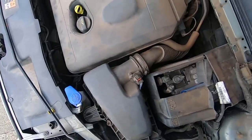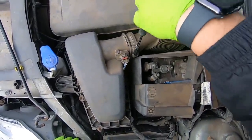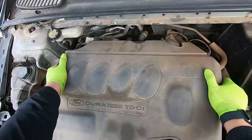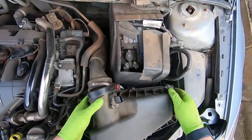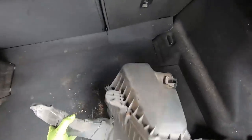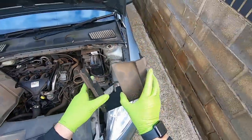I'm going for the air box first - there's a jubilee clip and then just the sensor. After a bit of a wrestle, that's out. Part one done - the air box can go over there. Next I'll work on the battery.